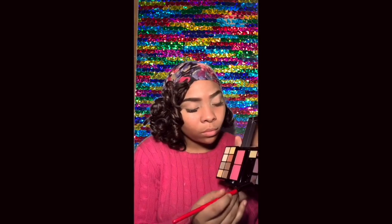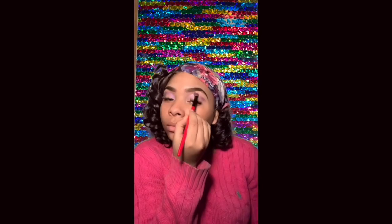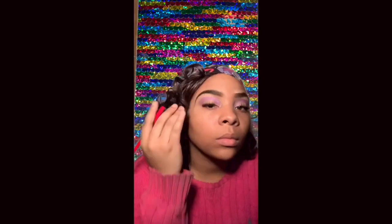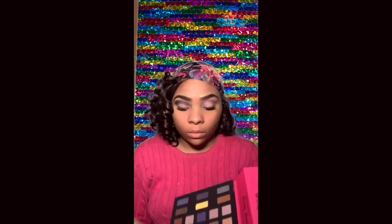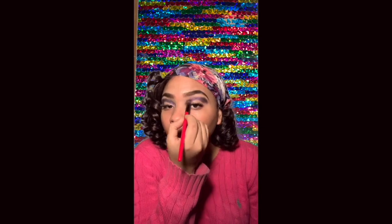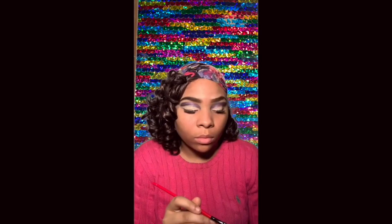Now I'm going in with my eyeshadow brush on this purple color to match my scarf in my crease. Now I'm adding a little bit of black for a little bit more depth. Making sure to blend it out so it's not too messy. I'm going back in with the BB cream to conceal the part of my eyelid that I want to put another color of eyeshadow on to.